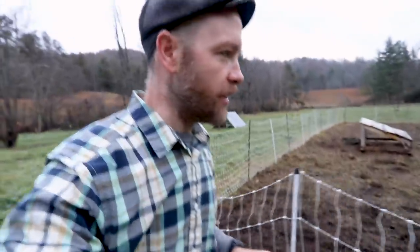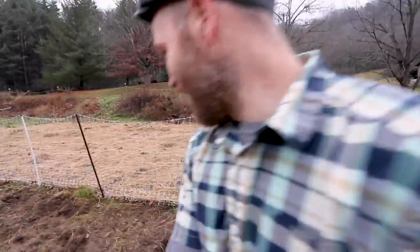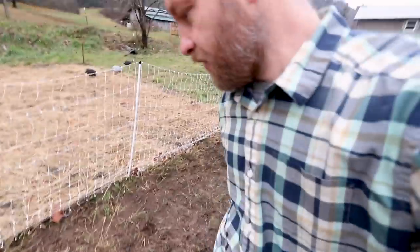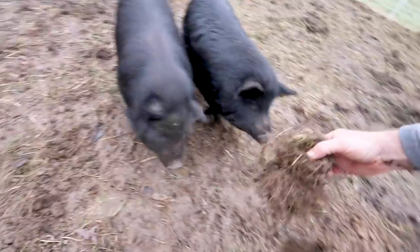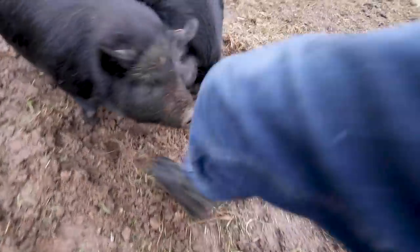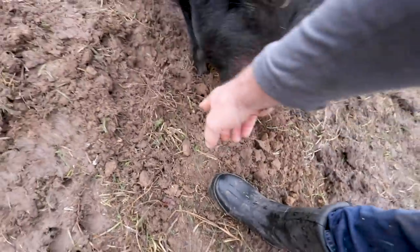Day two of encouraging these pigs to till the tougher stuff. I want you to notice something — do you see these little bombs? Boom! It's like somebody set a firecracker in there and exploded it. That's where I put the corn. It absolutely works. The roots are totally uprooted — look at that, completely easy to get out now. Are you kidding me?